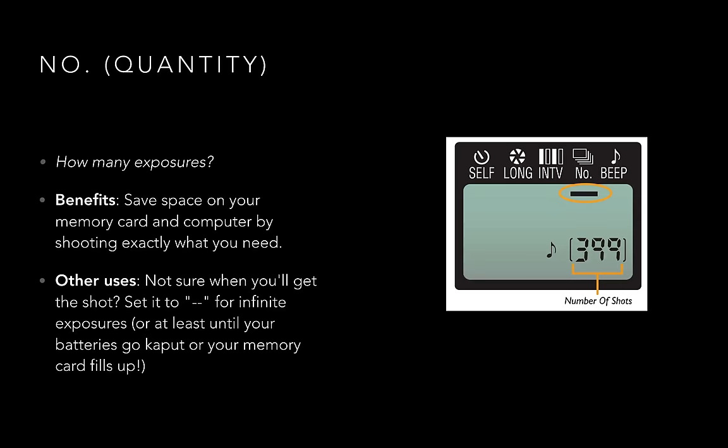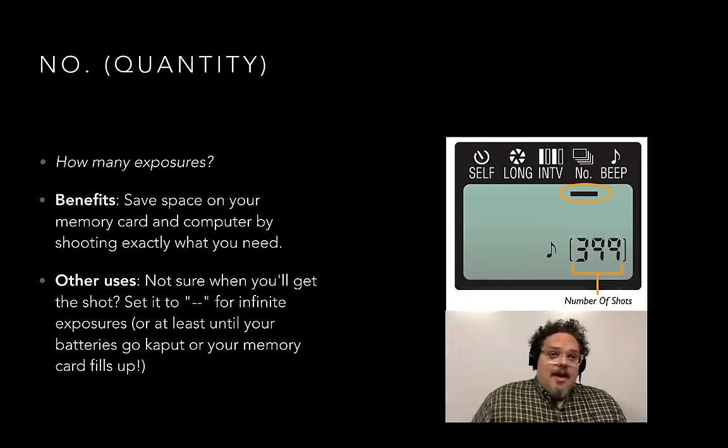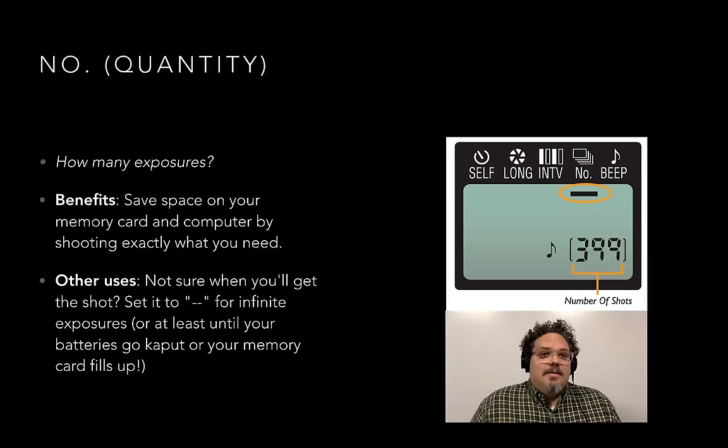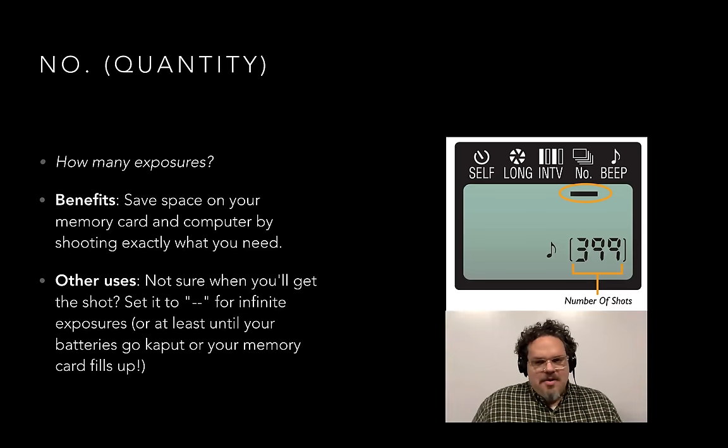Moving along, we have 'NO,' which is an abbreviation of number — I say quantity. How many exposures do you want to take? I often use one, unless I'm shooting with the intent to make a star stack. A star trail is one long exposure where everything's cumulative. A star stack is when you reach a maximum exposure and repeat it multiple times to bring into Photoshop and combine to create extra-long star trails. If you don't know how many shots you're going to do, but you want to keep shooting until you're satisfied, the thing stops happening, or your battery runs out, you can set that number to the two horizontal dashes — which is infinity — and it'll just keep shooting until you tell it to stop, the batteries run out, or your card is full.